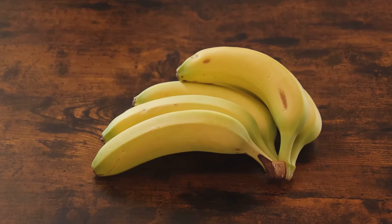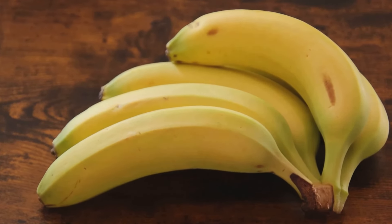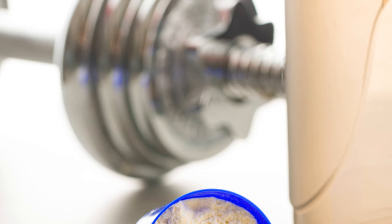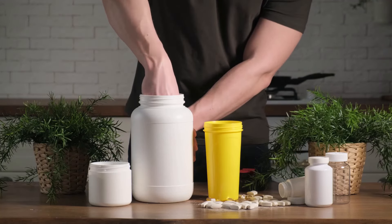Next, we have bananas. These are a fantastic source of natural sugars, providing you with immediate energy, and they're rich in potassium, which helps prevent muscle cramps. Then we add in protein powder — this is a must-have for any post-workout shake. It provides the amino acids needed for muscle repair and growth.